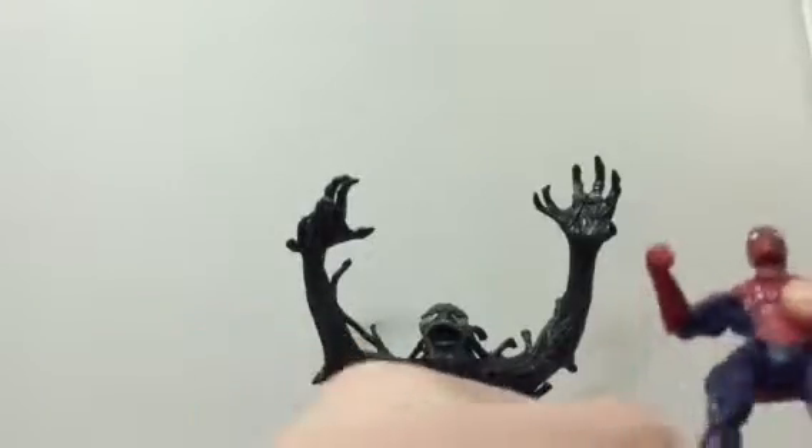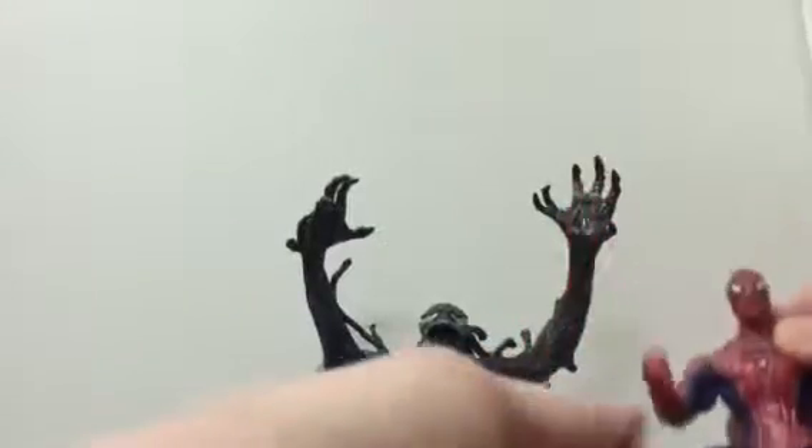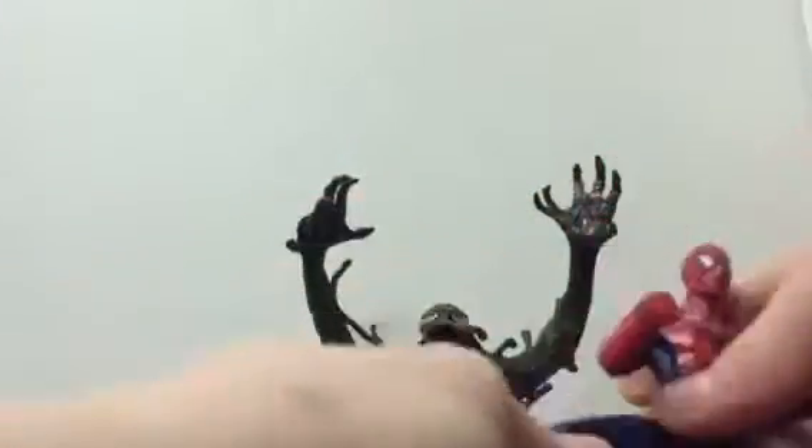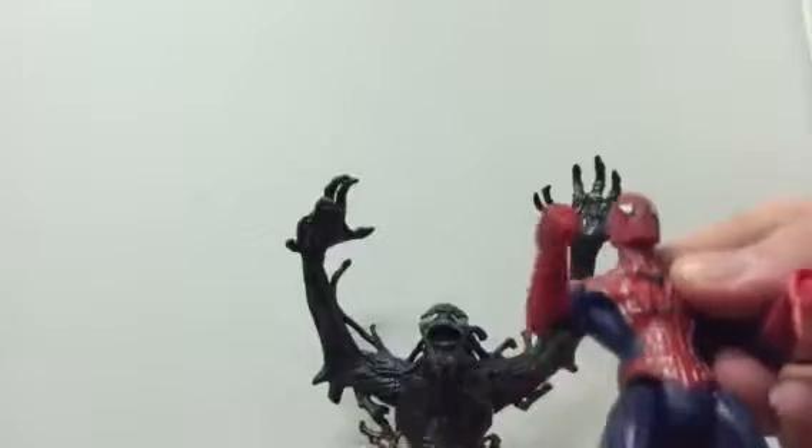His leg moves out about that much. Oh, and he has a waist joint here — forgot to mention that. Double jointed knee, which is nice. His foot moves up and down and side to side. So, there's Spider-Man.